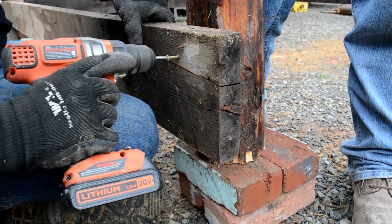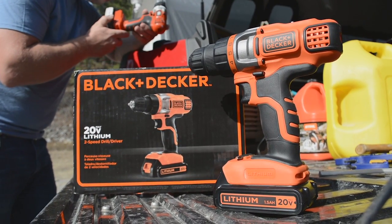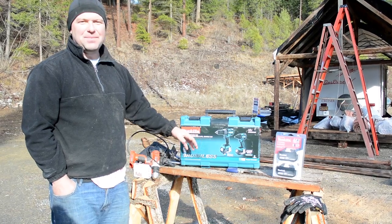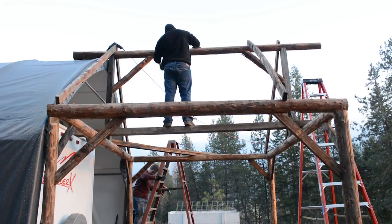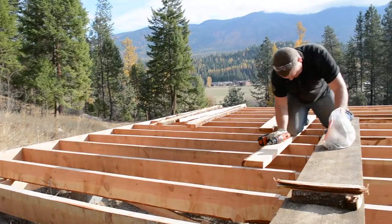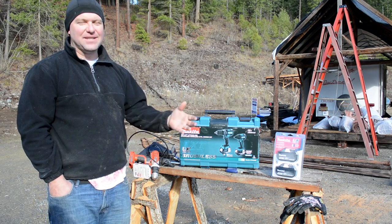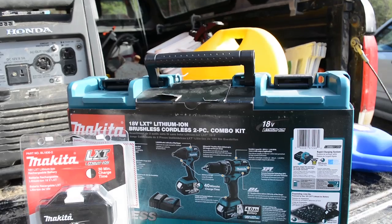We'll actually finish up a review of this drill because it's brand new and it's already not working properly. We purchased this Makita kit because we're going to be doing a lot of our own DIY construction. We're building a small timber frame add-on to get us through the winter, then finishing our hot tub deck up on the hillside, and then building a timber frame barn next. We're going to need a lot of good tools for that, so we invested in a nice Makita set.